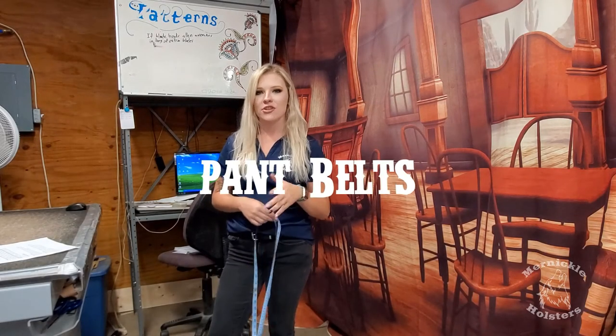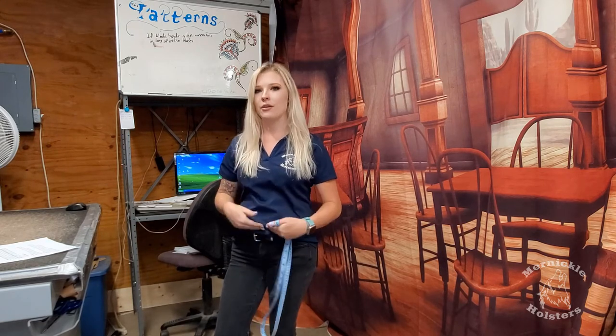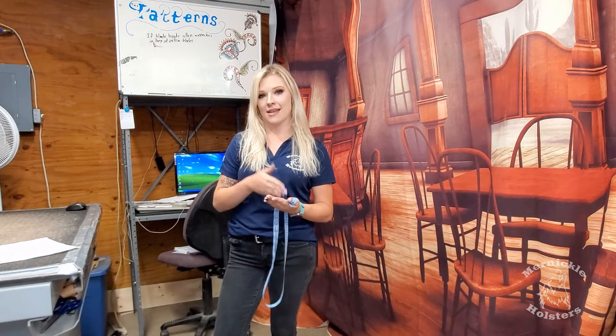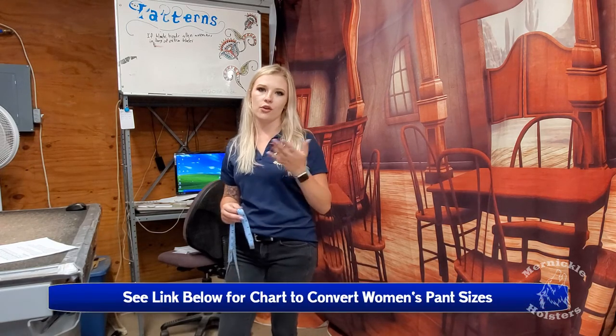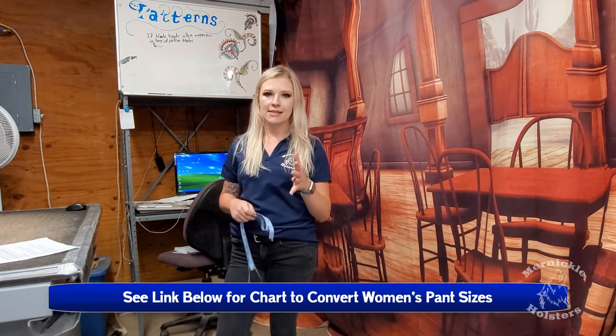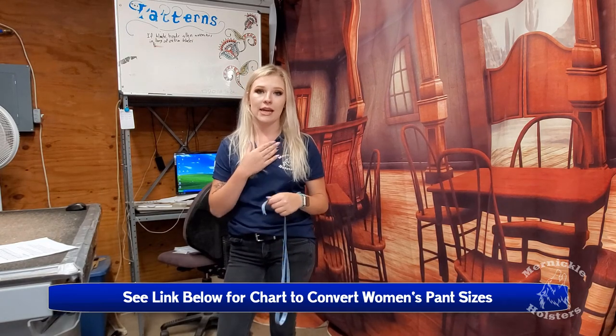The last measurement is your pant belts. Pant belts are not measured in exact inches. For example, if you're a 34 pant, your pant belt will actually measure out to something like a 38. When placing your order, always place it with your pant size — so if you wear a 34 pant, that's what you order. For women's pant sizes, since they're measured differently, say you wear a size 6, that may come out to something like a 34 or 35. I'd suggest looking up a size chart to get the numbers more accurate, and we will accommodate that.